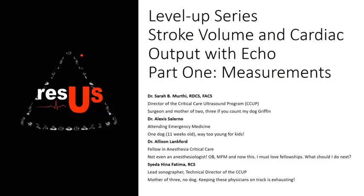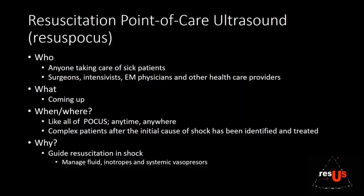Allison is our guest star for this episode. Today we are starting a three-part presentation on how to measure stroke volume, cardiac output, and systemic vascular resistance.